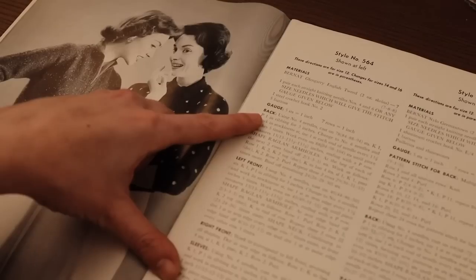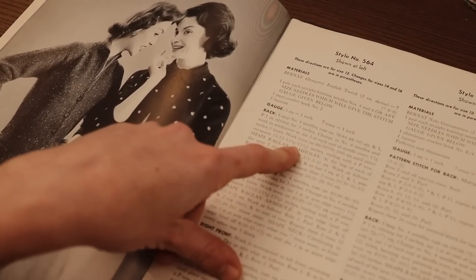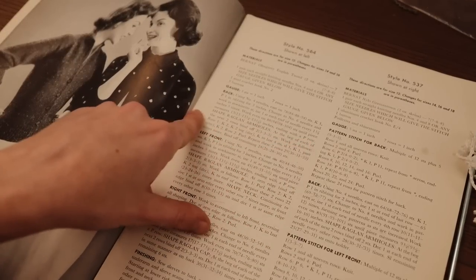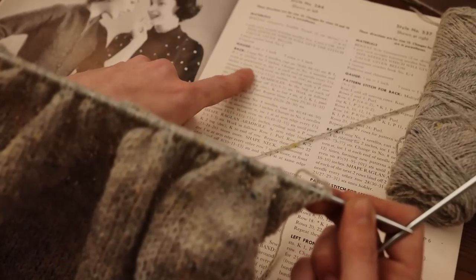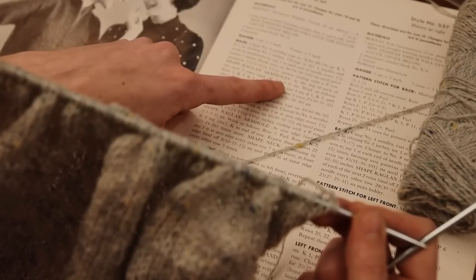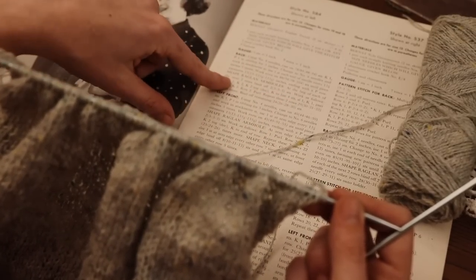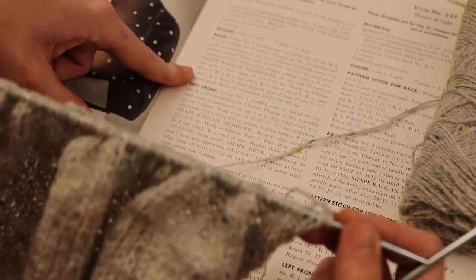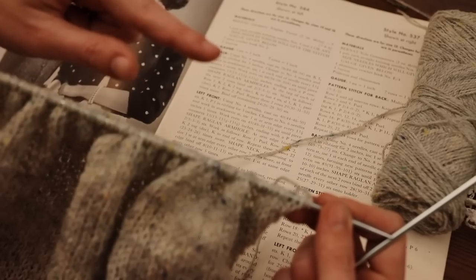I've worked even until the piece measures — I went to 13 and a half inches because I have a short torso. I ended with a purl row and now we're going to shape the raglan armholes. I'm a little confused because it says at the beginning of each of the next two rows bind off two stitches — or three stitches for me since I'm working the next size up — and then work as follows. I'm going to do some math and see how I end up at the right number of stitches.